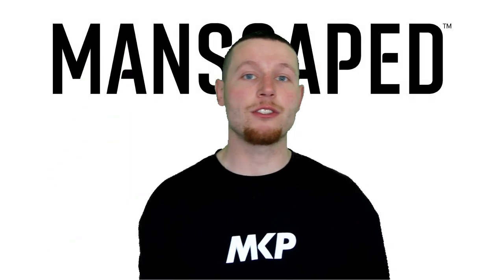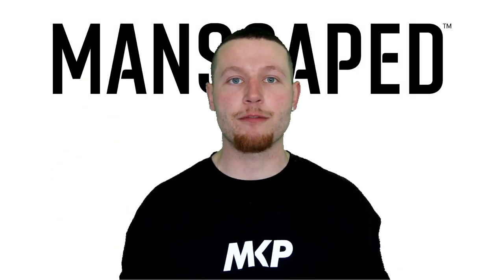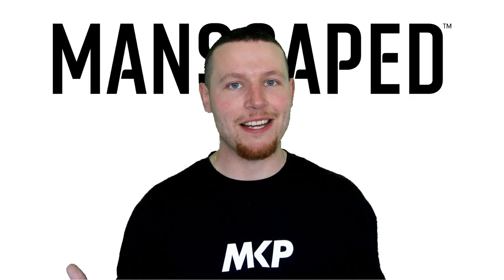Once again, head down into the description box below, click the link, check out the entire range of products, use my discount code HAPPYDAYS. Enjoy the video guys, and peace out.